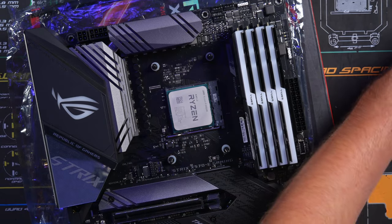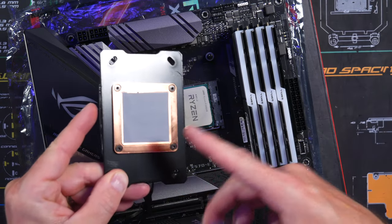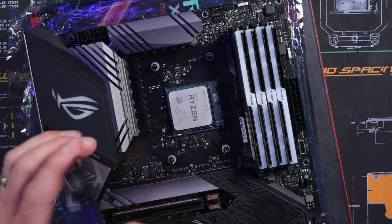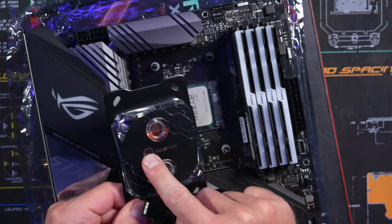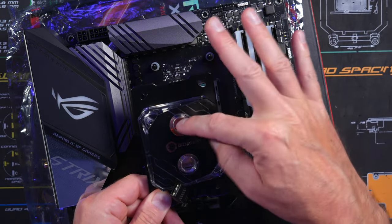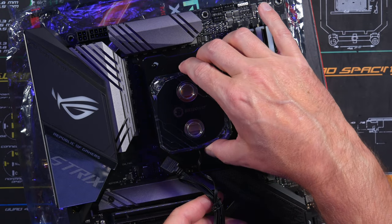The CPU block already has thermal paste on it, so don't touch it. Take the plastic protector off — don't touch the thermal paste — and set it down. On the Bits Power block, the arrow pointing in is the inlet on top, and the arrow pointing out is the outlet on the bottom.